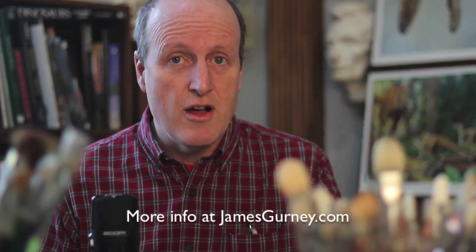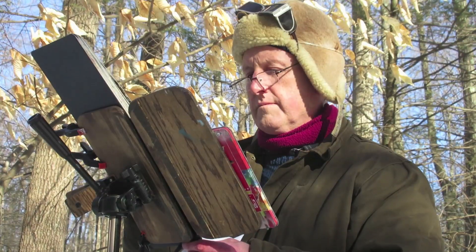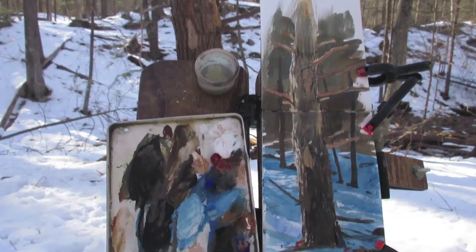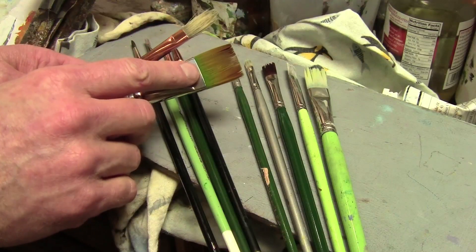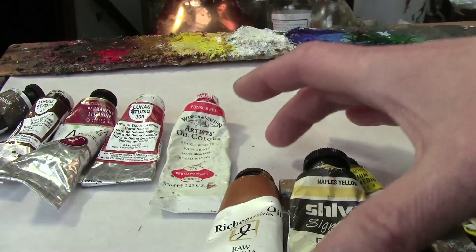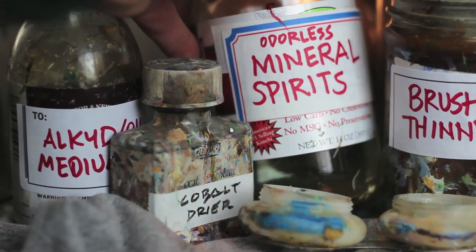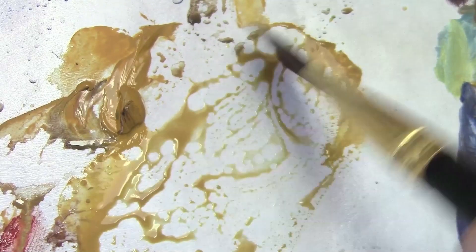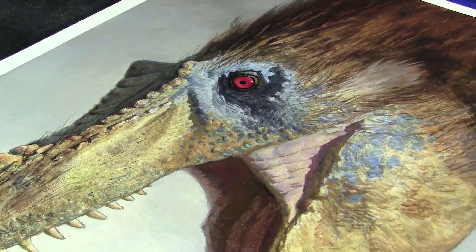I've made a 40-minute long full-length behind-the-scenes video. The full-length video will include an expedition into the forest to record some plein air studies. We'll learn more about the dinosaurs and the various brushes that I used in the paintings. We'll also look at paints and priming materials and mediums. In addition to all that, the full-length video will spotlight a second painting which I did for the cover of the magazine.